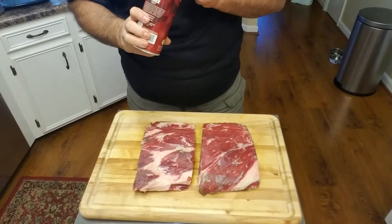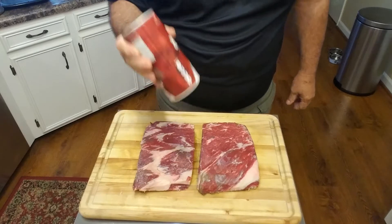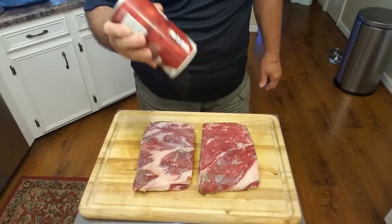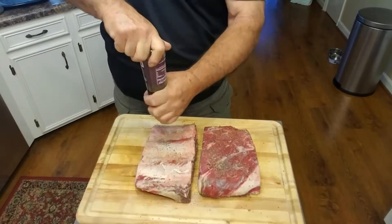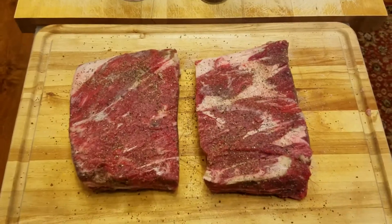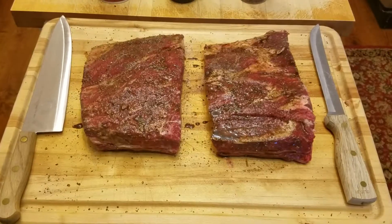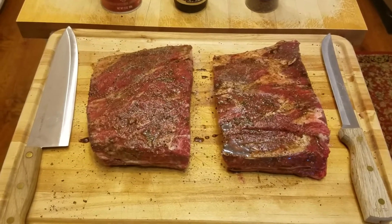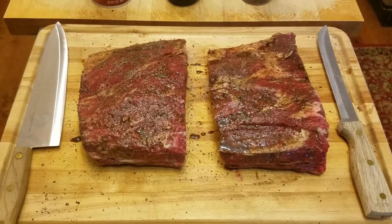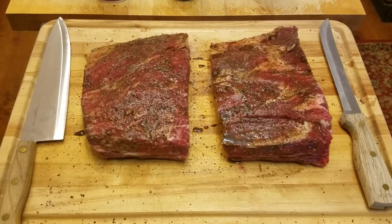We're going to put a little kosher salt on it — nice and liberally — do the old Texas recipe beef rib recipe. We're going to let these sit a little bit while I go get the smoker ready. Just so you know, I did put the Worcestershire sauce on the beef ribs. I forgot before I put the salt and pepper, but I went back and put it, so we're covered.